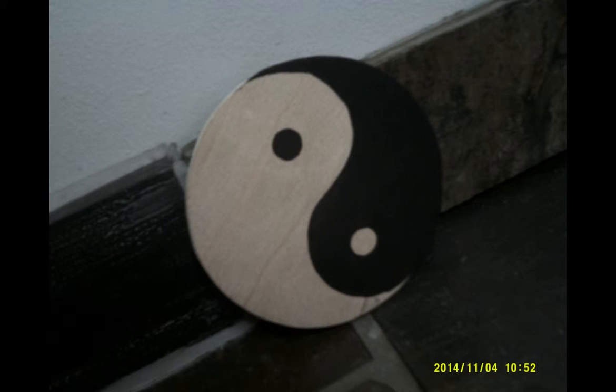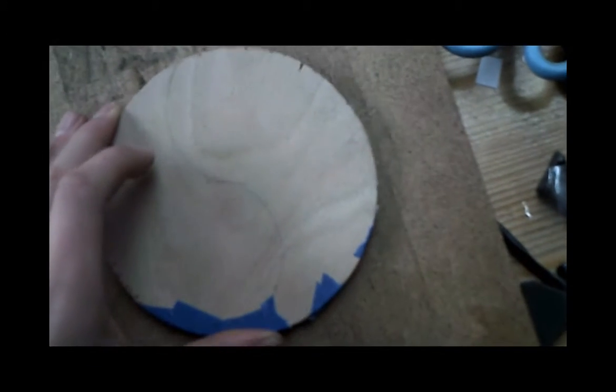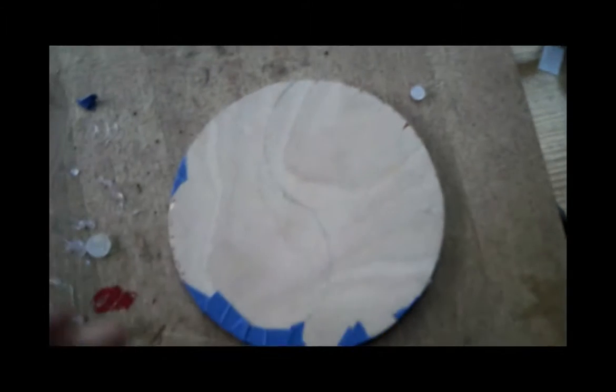In today's video, I will be making a yin and yang symbol decoration made of scrap wood. Start by tracing something round onto a piece of plywood, then cut it out. I use the jigsaw.